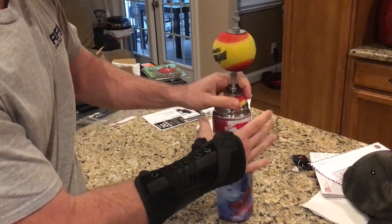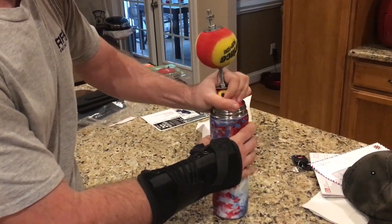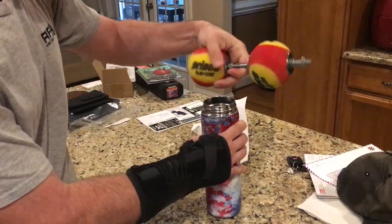I'm right-handed but I'm having some right-hand issues at this time, so it might go a little better otherwise — there we go.